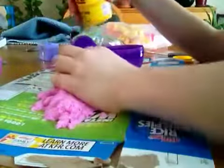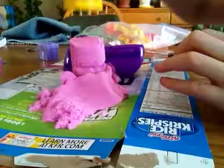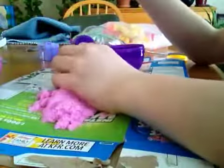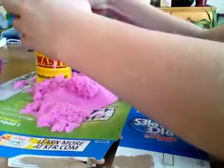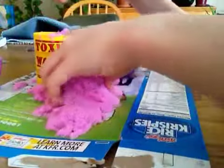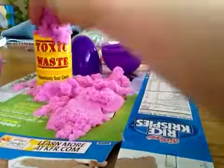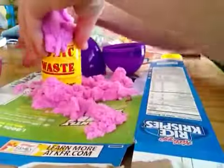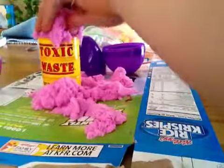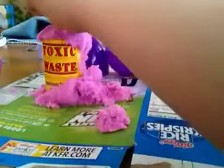What you shouldn't do is try to get the sand really tall and then press it down, because that won't completely fill it. What I discovered you have to do is actually fill it until it goes to the top and squish it down a lot, so you know it's completely filled with the sand. I play with this every night — it's so squishy and fluffy and satisfying to squish down.